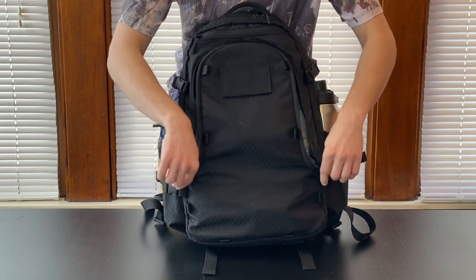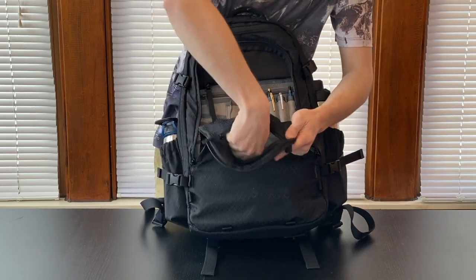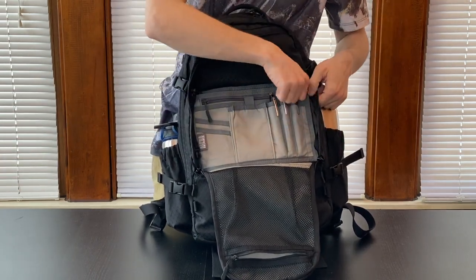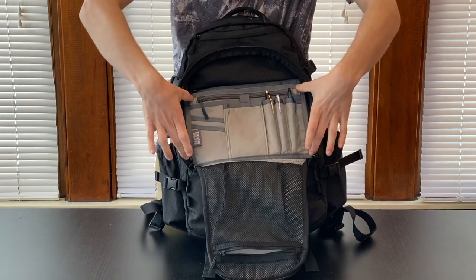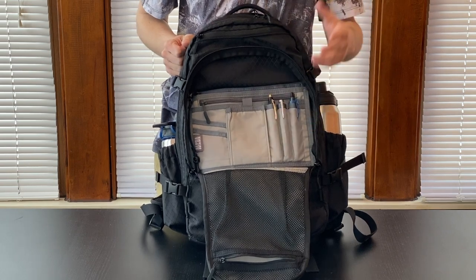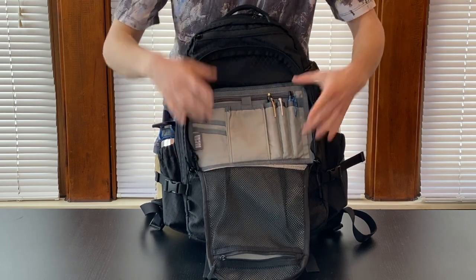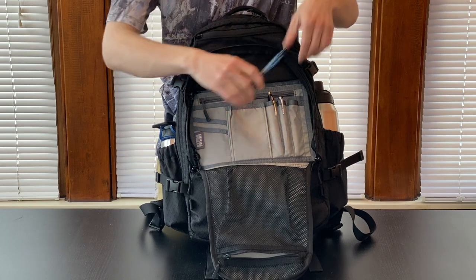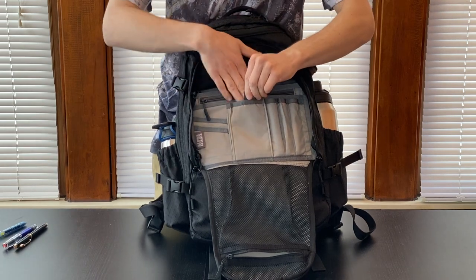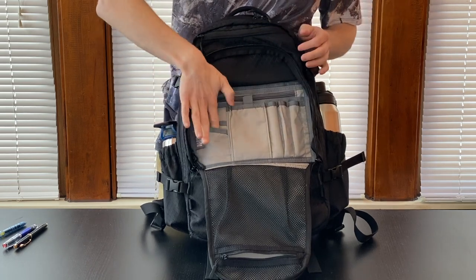We have a large pocket right here which has a lot of organizational options. On the inner flap, there's a mesh pocket where I put some pills. Down here we have an organizational panel. This is a velcro attachment that goes all the way across — you can take out this whole thing and put on your own velcro organizer or Alpha 1-Niner cells. This is the one it comes with — their Type One organizer — and I have a few pens in the pen sleeves. There's also a pocket that would fit a smaller cell phone, though most phones nowadays don't fit anymore, and some business card holders.